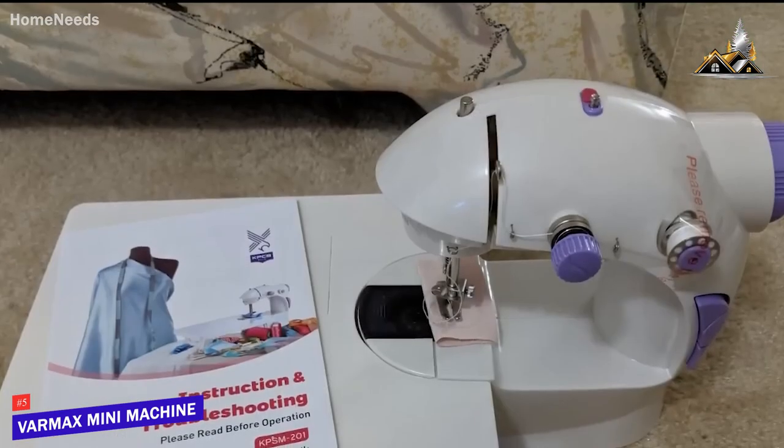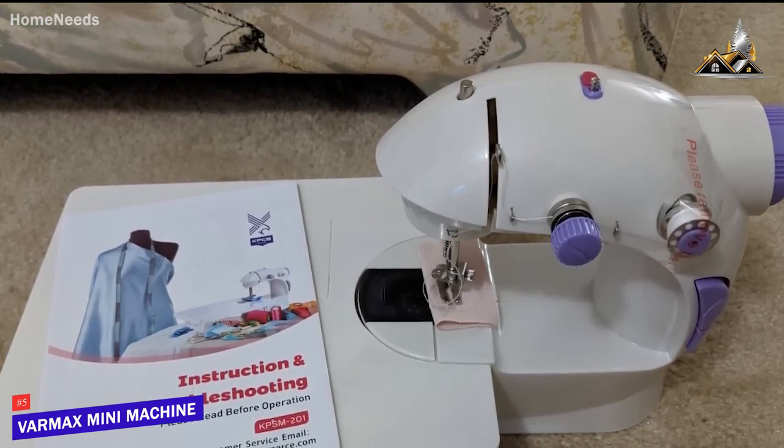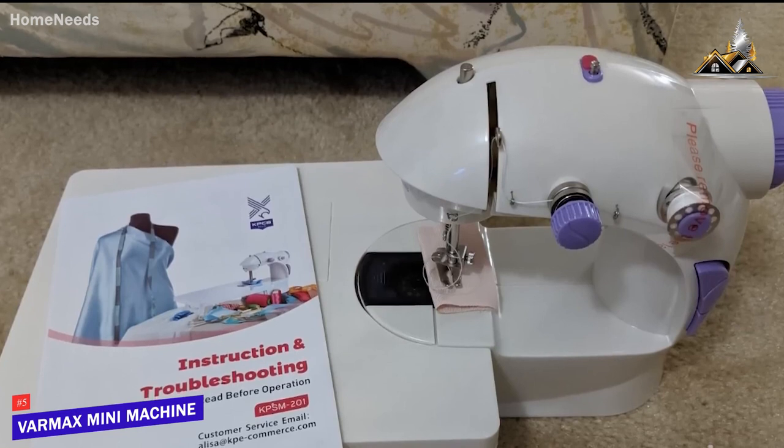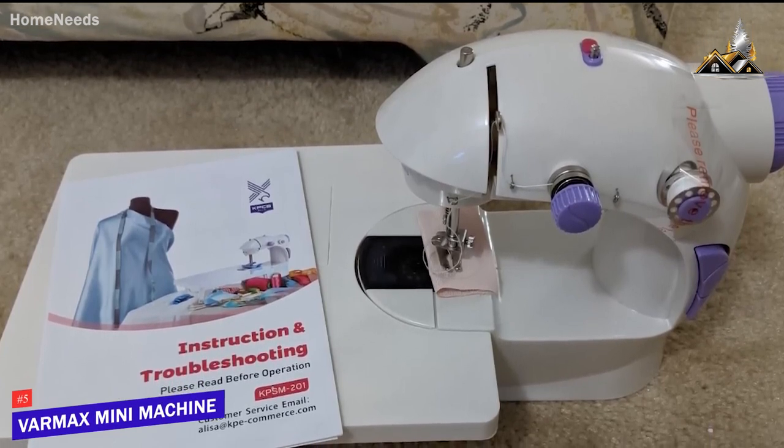The Varmax Mini Sewing Machine is an excellent budget-friendly option that delivers consistent results, a convenient thread cutter to finish your projects, and user-friendly controls. I would recommend this for beginners or anyone who wants to save money.